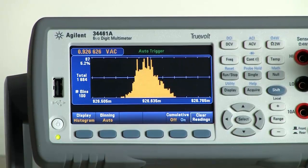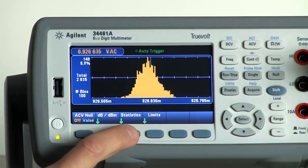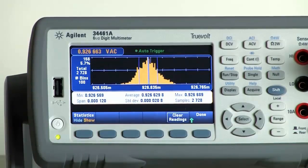In addition to these displays, you can also choose to add some math capabilities or information on top of the display of choice. For example, let's say you're in histogram mode — if you want to see the specific statistical readings, you can turn on statistics and it will give you the min, max, average, standard deviation, and how many samples you've taken.